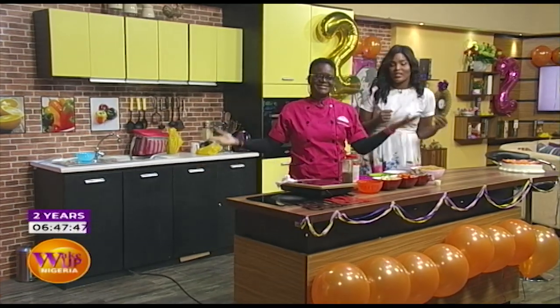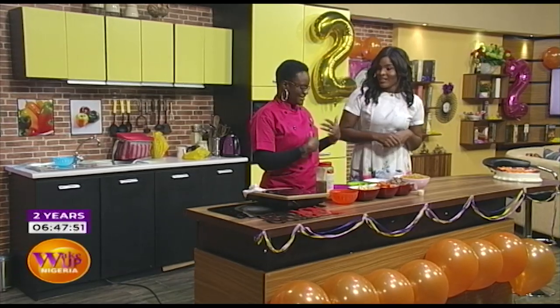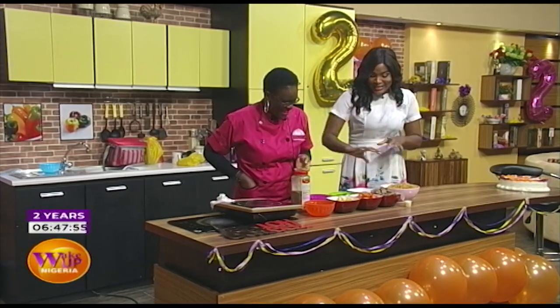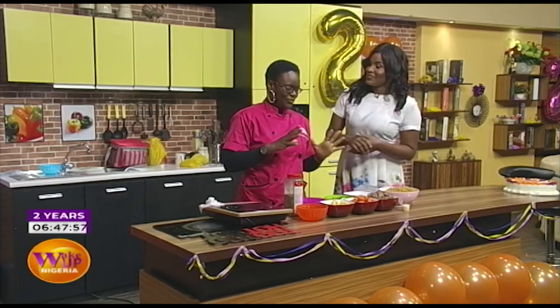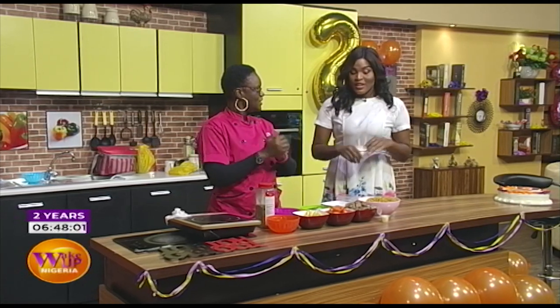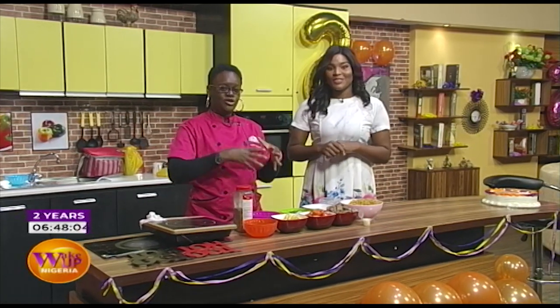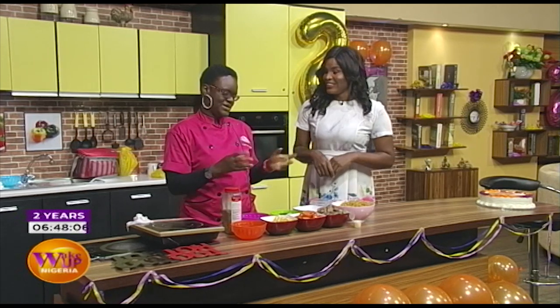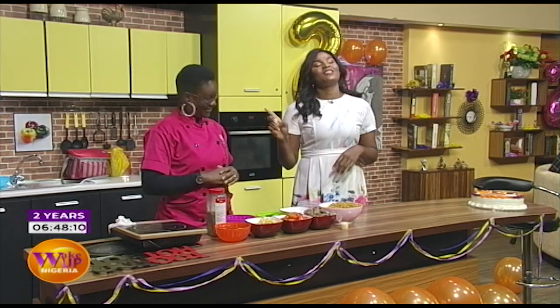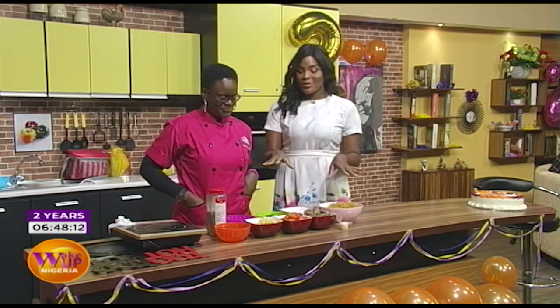What's up, what are we making today? Your energy has just rubbed off on me. This is a spicy beefy pasta — pasta with lots of beef, very spicy and absolutely delicious.